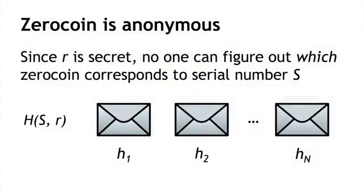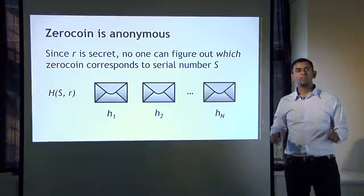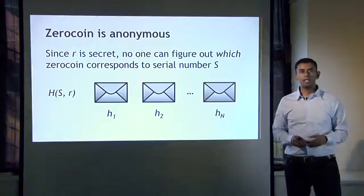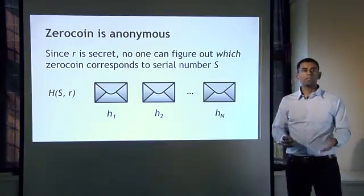Where does the anonymity property come from? Since you've kept this random number R secret, and what's available on the blockchain are a number of hashes or commitments corresponding to the different Zerocoins that have been put on the blockchain, even though you've revealed the serial number, not knowing this other random input R, nobody can try to brute-force this and guess which of these Zerocoins corresponded to your serial number. So even after the serial number inside an envelope has been revealed and verified as having been inside one of the envelopes, we still don't know which envelope. This is the magical property that zero-knowledge proofs give us.